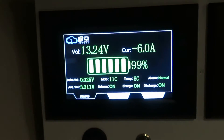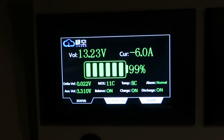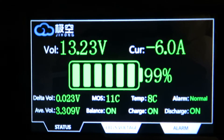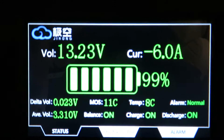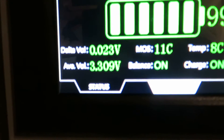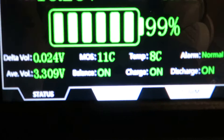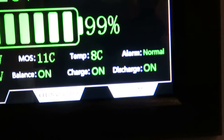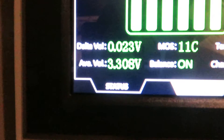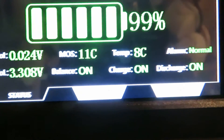Back to the LCD display — this is only a display, it does not control the system. On the main screen you have the voltage and the current; minus means discharge. You have the cell balancing — right now there is 24 millivolt imbalance. The MOSFET temperature is 11 degrees Celsius, the battery temperature is 8 degrees Celsius, and the average voltage of the 4 cells is 3.308 volts. Balancing is on and charging is on.